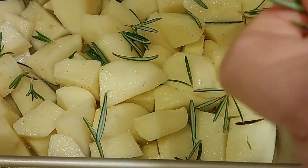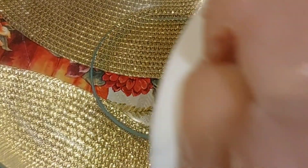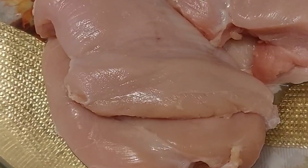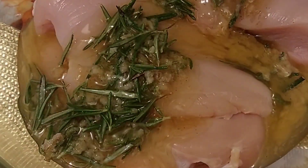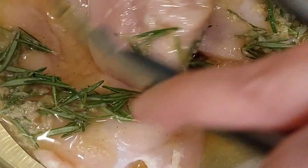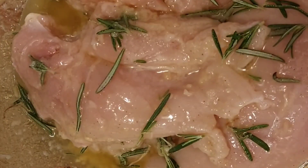Now we're going to do the same thing with the chicken. Add the chicken breast — boneless — to the bowl. Now we're going to get the marinade and add that. I'm adding the marinade and then I'll be mixing it in. I get my tongs that way I'm not handling it, and just make sure the marinade goes on everything. You've got to have it on all the pieces. Just keep mixing it in until I've got the marinade on the chicken.